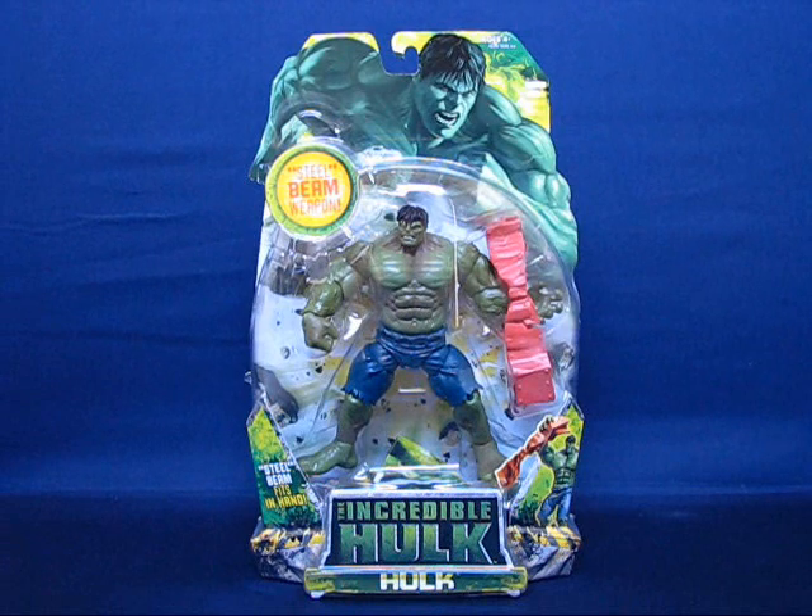Howdy folks, today I'd like to take a casual peek into the Incredible Hulk action figure. This figure series was based off of the Incredible Hulk movie — the Ed Norton Hulk movie. These figures have been clearanced down to five dollars at Toys R Us for quite a while.